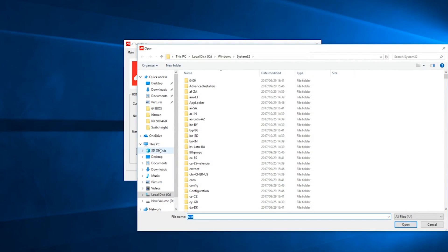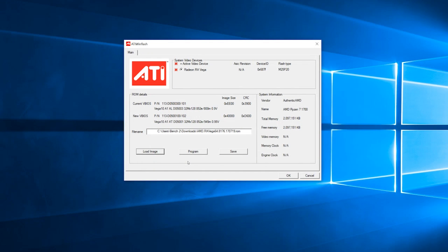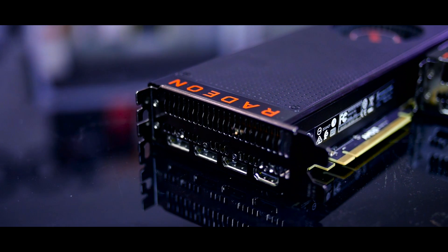The next and last step is the scariest part — actually flashing your card's BIOS. To do that, we'll be using the ATI Flash utility. After starting the utility as an administrator, you should see a menu where you can select the card you want to flash. After selecting it, click on Load Image, navigate to and select the Vega 64 BIOS you downloaded earlier, then hit the Program button. After that process finishes, your system should reboot, and you should have yourself a brand new Vega 64 — sort of.